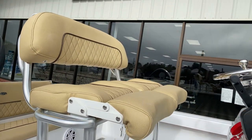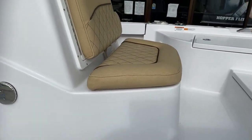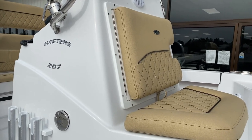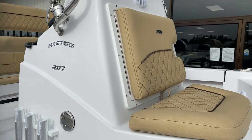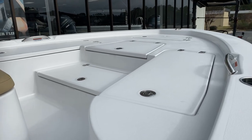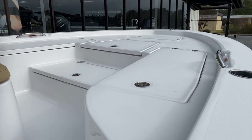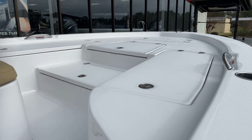Nice comfortable leaning post. Forward live well here, also with the backrest. That backrest swings open and gives you access to your trolling batteries and anything you need to get access to on the inside of the console. Very nice bow setup on this boat with rod lockers. We can also, as an addition, put bow backrest and cushions on the bow as well if you feel like you need them.